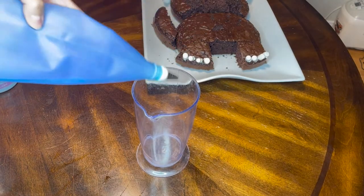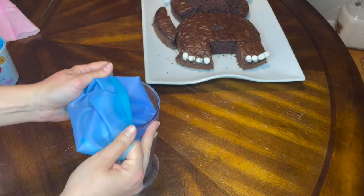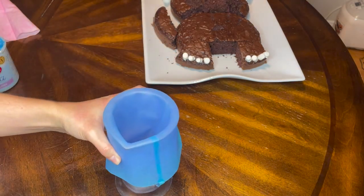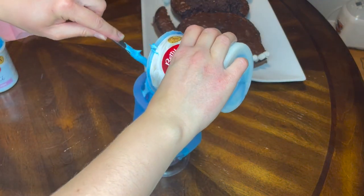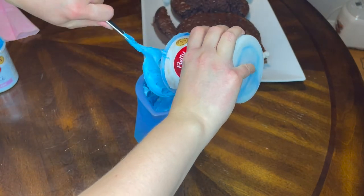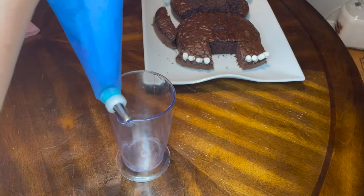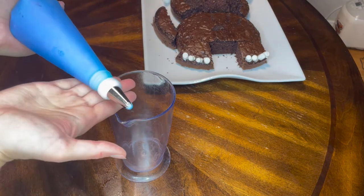A really easy way to fill a piping bag is to get a large mouth cup - I'm using my immersion blender container here. You feed the piping bag over the sides and then add your icing in; it gives you a really steady base, and if you hate the feeling of icing stickiness all over you, this works out really well. Then it's easy to pop your bag off, squeeze your icing into the tip, tie it off, and you're ready to ice.